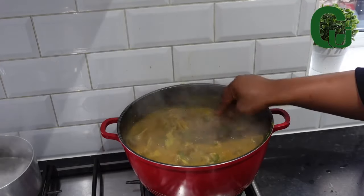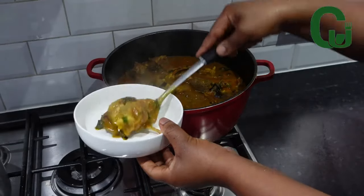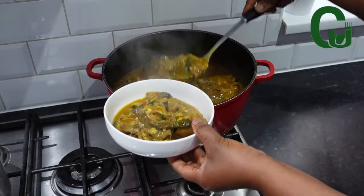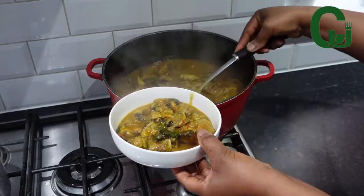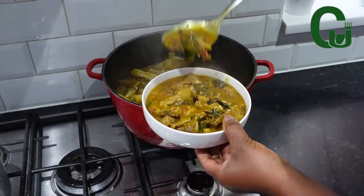At this point the water for pounded yam is boiling. I'm going to make the pounded yam and serve. What will you pair with this delicious oha soup — fufu, pounded yam, or garri? Food is ready! Thank you for watching and see you in my next one. Bye!